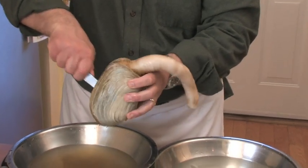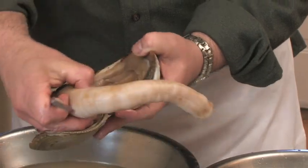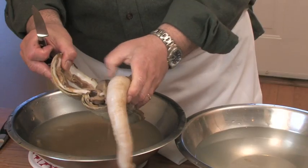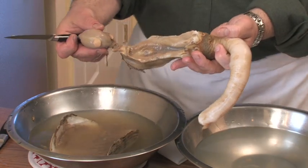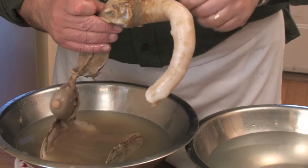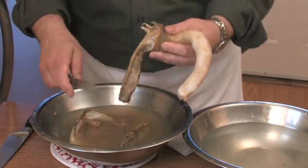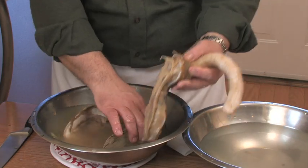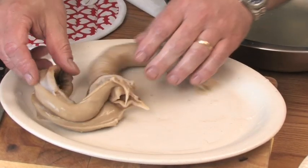We're going to shuck this clam by running the knife up along the shell. All of this here — the filter, the liver, all these things — have to come out. So what you do is you just remove that, just cut that off. Use some hot water again to wash this, and that's our cleaned geoduck right here.